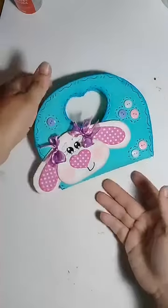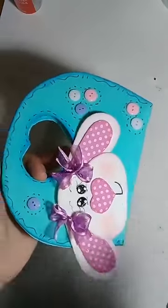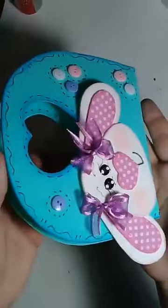Vai sim, tem como assistir depois. Eu não excluo nenhuma live — nem eu, nem a mãe, ninguém. Todas as lives ficam salvas aí pra vocês na página.